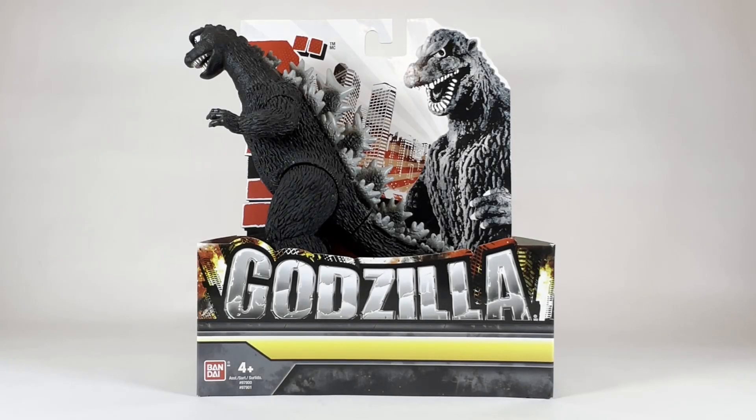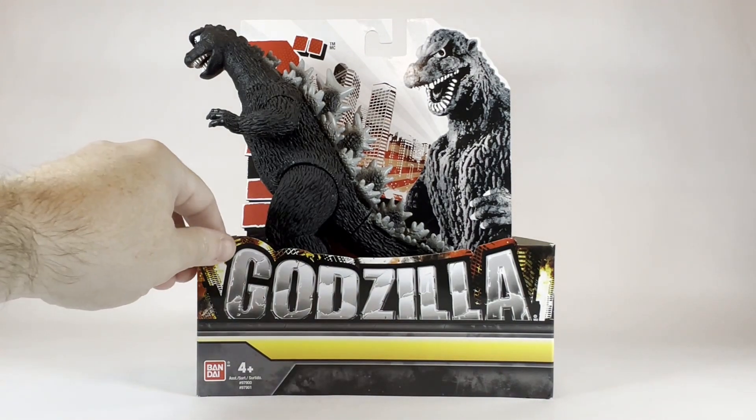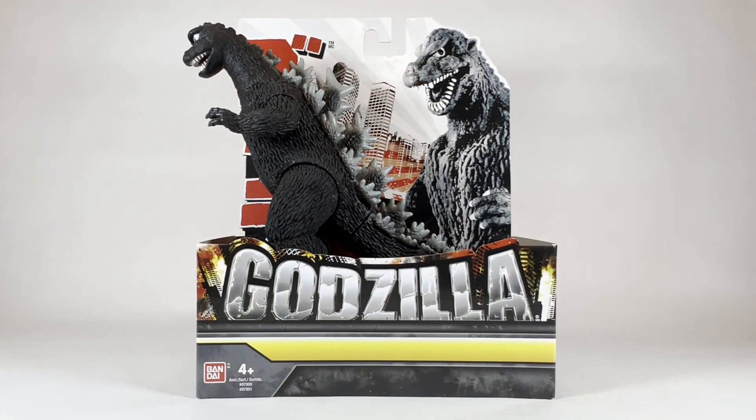What's going on guys? Welcome back to the channel. Today we are doing another Bandai Godzilla unboxing and as you can see today we have a very special Godzilla unboxing, as this one is a very rare figure in the Bandai Godzilla line. We have the Bandai 1968 Godzilla for you guys today. So stay tuned — we're going to unbox this guy and take a closer look. My name is Matt and this is the Pop Complex.